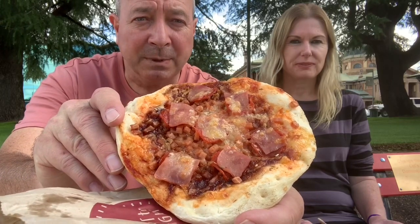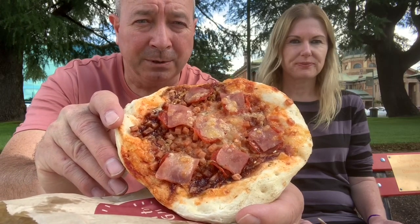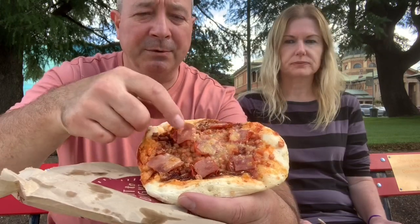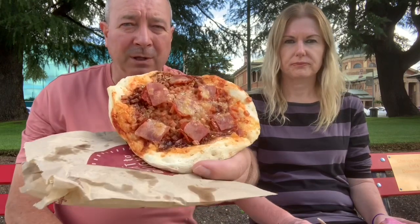Now, I was wondering if they'd heat it up because they're just on the shelf as you probably saw earlier in the pictures. But they did heat it up — they microwaved it. So there's a few in the range: they had veggie, they had Supreme, Hawaiian — all that sort of thing that you'd normally get at a pizza shop. Before I forget, it's $4.50.